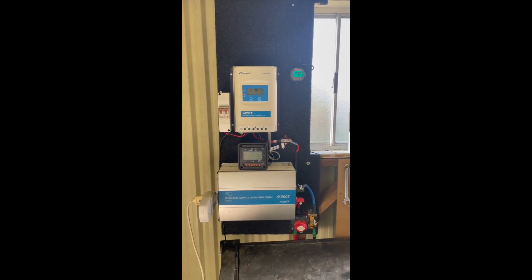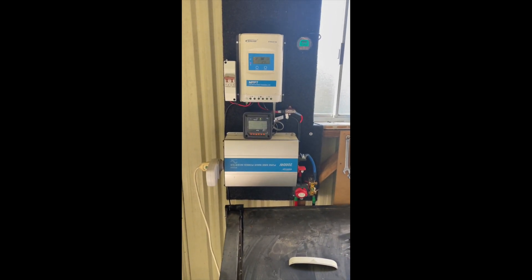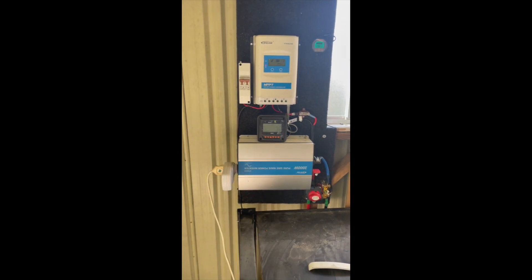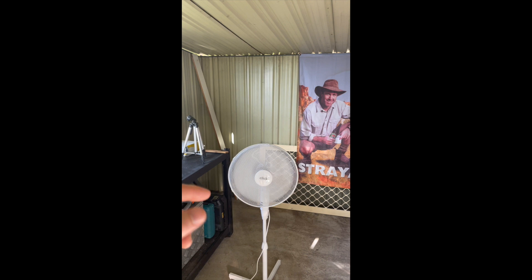This is a video on how to set up an MPPT in a mini off-grid solar system like this. We'll also go through the other bits of the system that you need or can have. This is just powering my tiny little garden shed. We've got a fan running here at the moment.